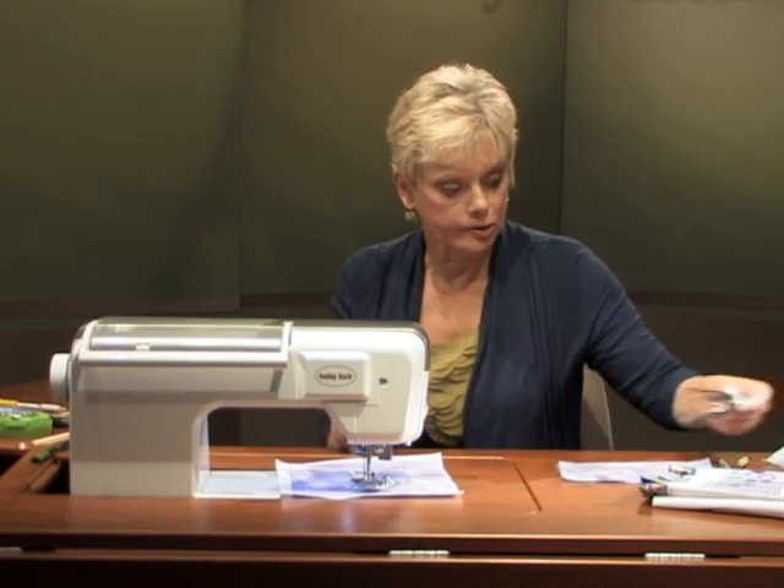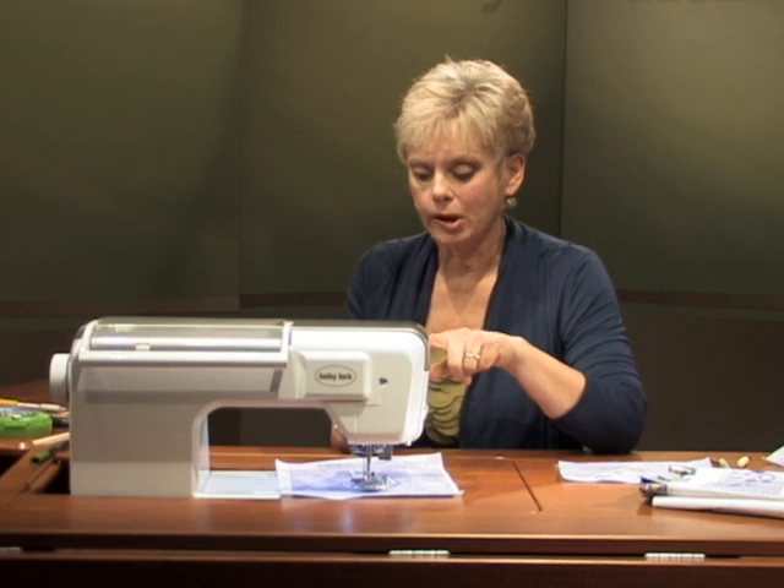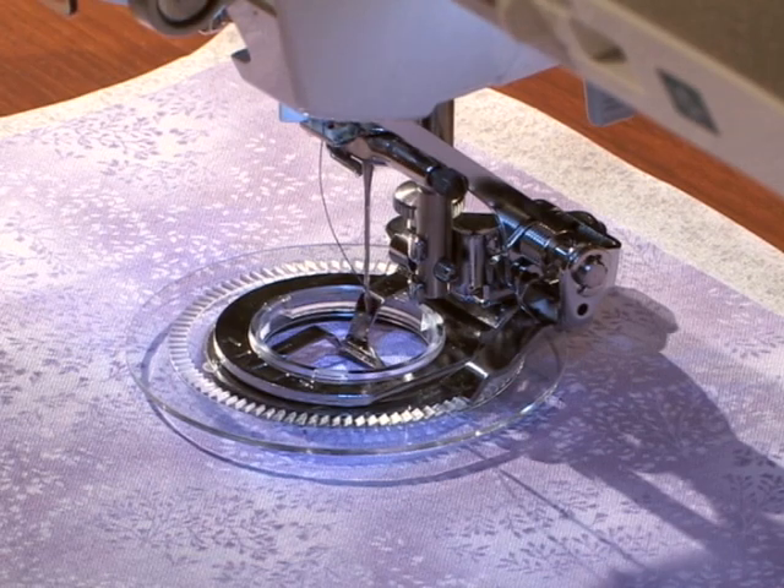Lower the feed dogs on your sewing machine. Use decorative thread — I have rayon thread, Madeira thread, in the upper thread. And I've used bobbin fill, a lightweight thread, in the bobbin. You can also loosen the tension of your top thread by two numbers.